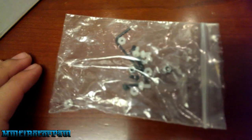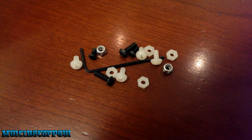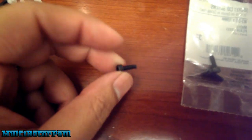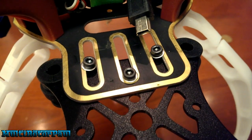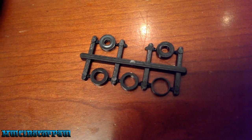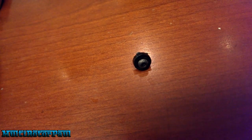Here's the bag that came with the gimbal with some screws and nuts. The reason I didn't want to use these is because they're too short, so I went ahead and bought longer ones. These nylon locking nuts fit perfectly on the screws I bought from Home Depot. Those washers I had were a little too small, so I'm going to use prop adapter spacers instead — they fit right on the screw and are a bit bigger than the washers.